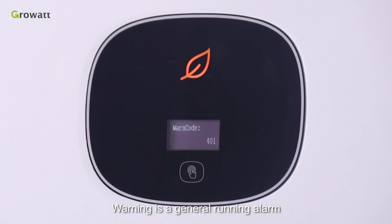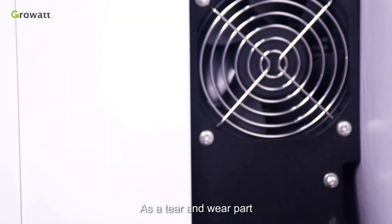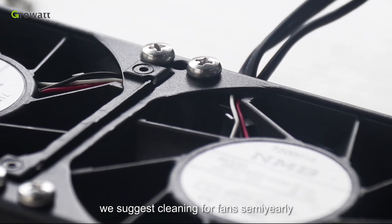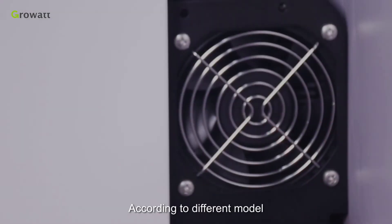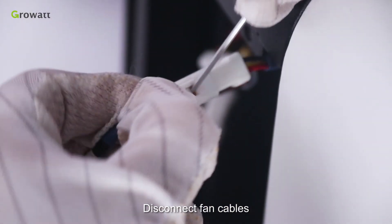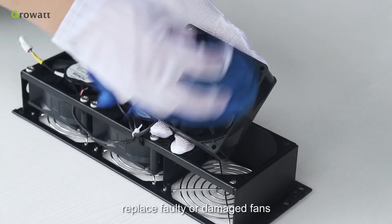A warning is a general running alarm that will not affect the inverter's power production; the warning message on the LCD display is only a reminder. The most common warning message is a fan fault. As a wear part, fan cleaning and replacing may be required after long-term operation. For outdoor installations, we suggest cleaning fans semi-yearly. To do so: switch off the inverter DC switch and AC switch, unscrew the inverter protective part, unscrew the fan cover screws, disconnect the fan cables, take off the fans, use a wet towel to clean them, and replace any faulty or damaged fans.